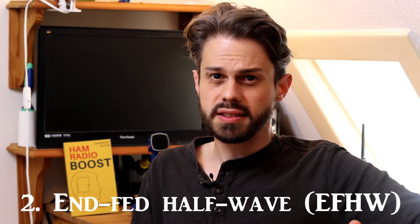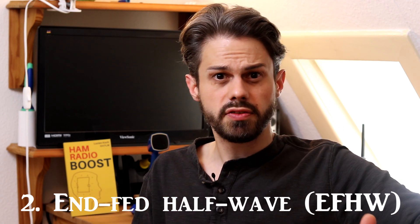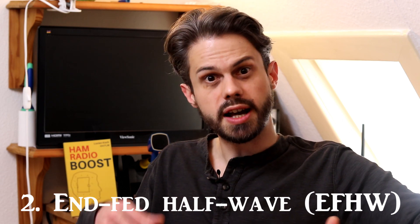Second recommendation: the end fed half wave. This is basically like a dipole except that you feed it from the end, which makes it very convenient — not only for portable operation but also to put up at your home QTH where you may not have a lot of space. It just needs one suspension point and works really well. It has a small transformer that transforms the high impedance at the end of the dipole to the low impedance of your coax cable and transceiver.